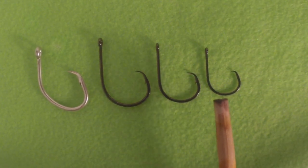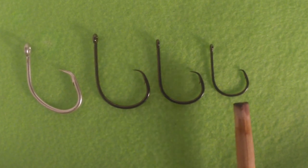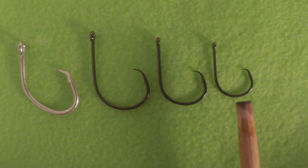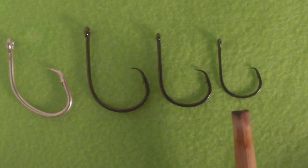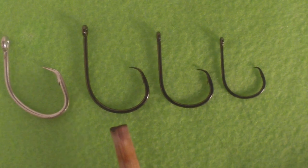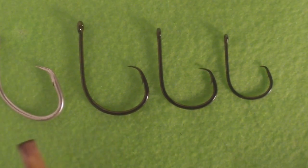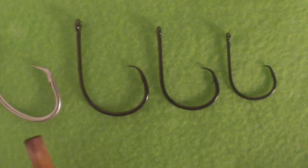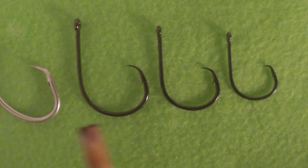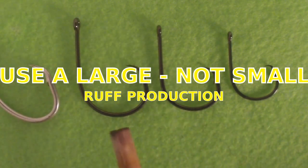With smaller hooks where the point is closer in, you're going to find yourself gut hooking more striped bass than if you use the larger circle hook — and even more than if you use a J hook. I suggest at least a 7-0, but a 9-0 is even better. This is a Mustad 12-0 here. They'll all work, but make sure you use a larger hook.